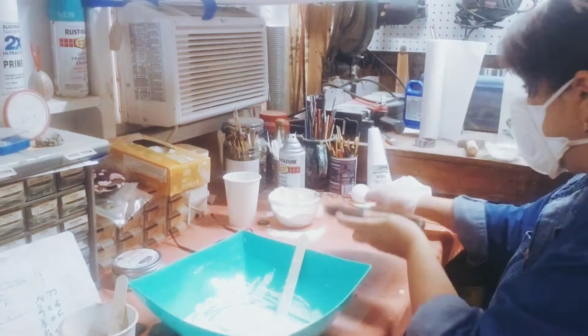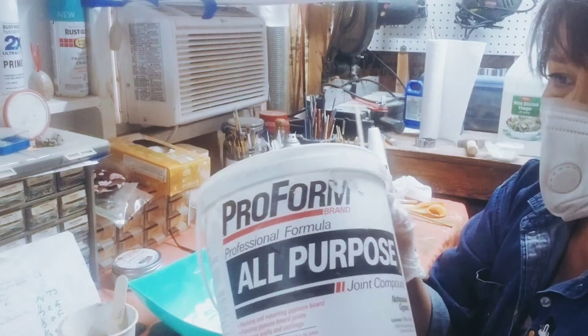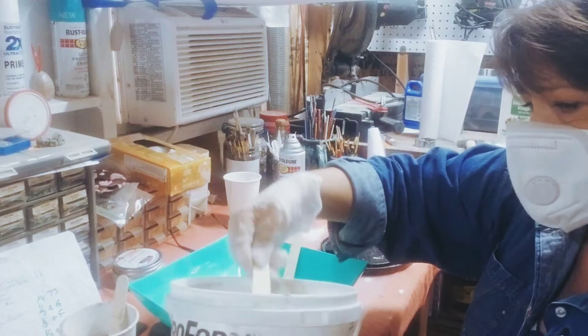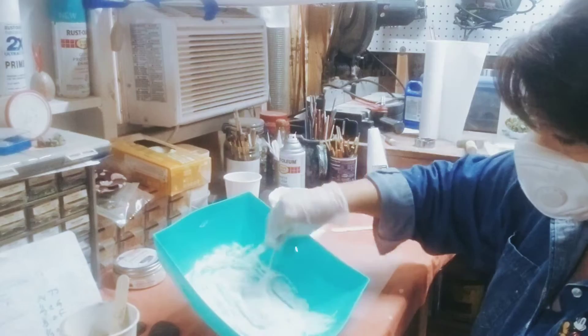The other thing going in is a quarter of a cup — she's also using this. She says the DAP brand of drywall compound doesn't mix with the cement, so she uses this other one. So about a quarter of a cup of drywall compound goes in there. That may also be what's adding to the smoothness, so we're going to mix this in.